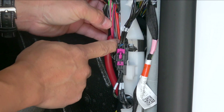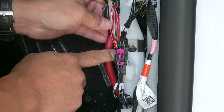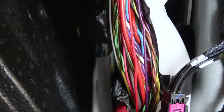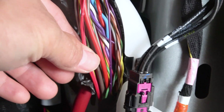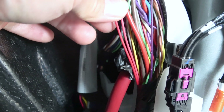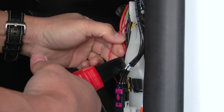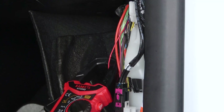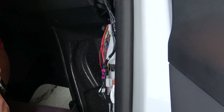There are several red wires. Skip the pink one, and skip the thickest red one. Now start testing each red one. The red wire should produce about 15 volts when the driver steps on the brakes.